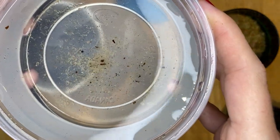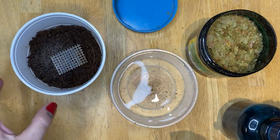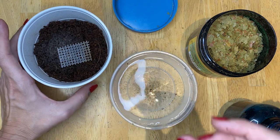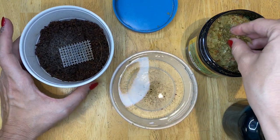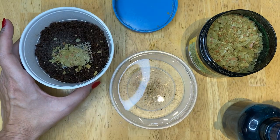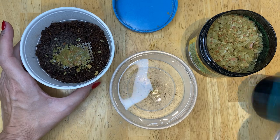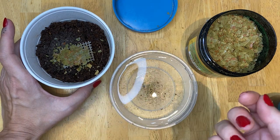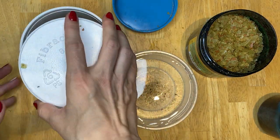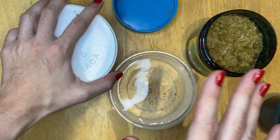Grindal worms in my experience will live around 24 hours in the water, so your fish do have a good opportunity to hunt them out and eat them over the full day. I usually only feed grindal worms one time a day. I'll feed a lot to a tank because my tanks are very established — if the fish aren't eating them, there are shrimp and snails that are going to eat them. They're going to get eaten.